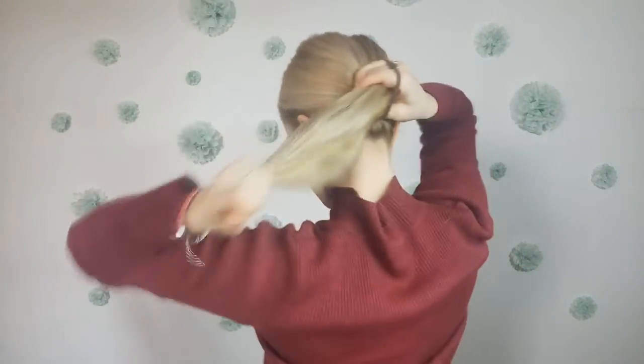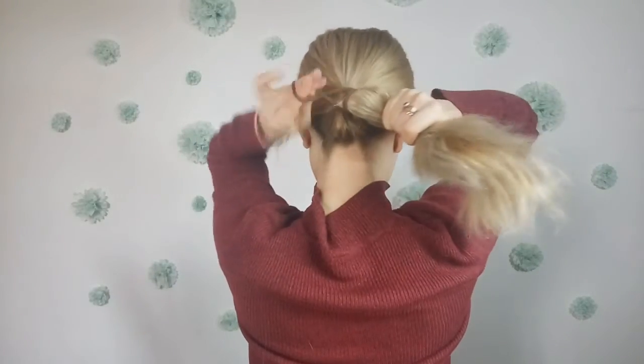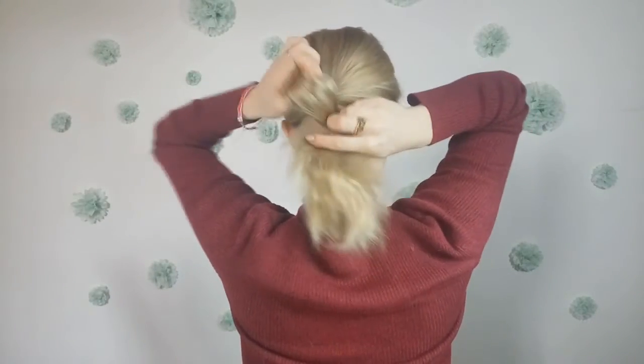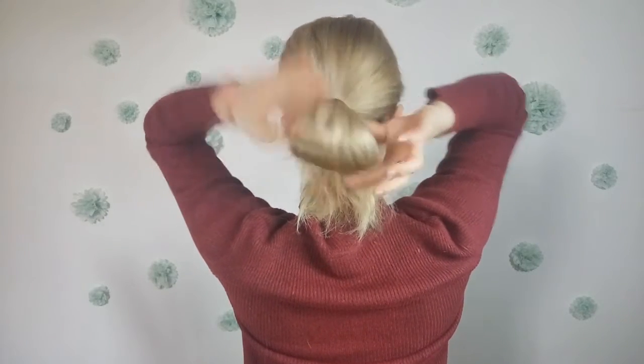I'll begin with my long hair. We want to brush our hair and make a low ponytail. You can make a parting if you want. Make sure to pull the hair only halfway through.